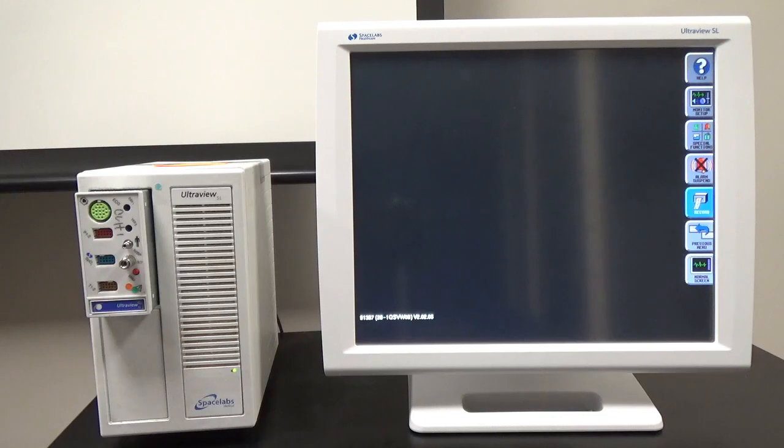Hello everybody, today I'm going to tell you a little bit about patient monitors — some features, how to test the features, how to set them up, things of that nature.